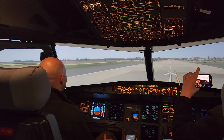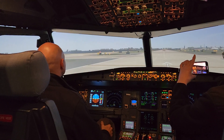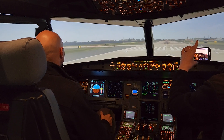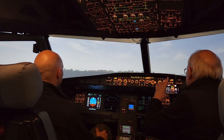Everybody feel the motion — you feel that you're pushed into the seat. We've got 120. You see the little numbers on there? So V1, rotate. Positive rate — that's gear up.